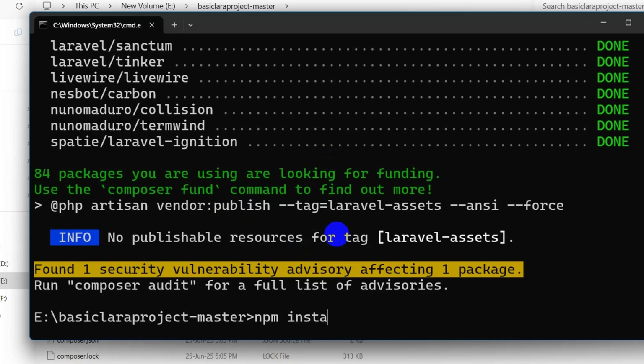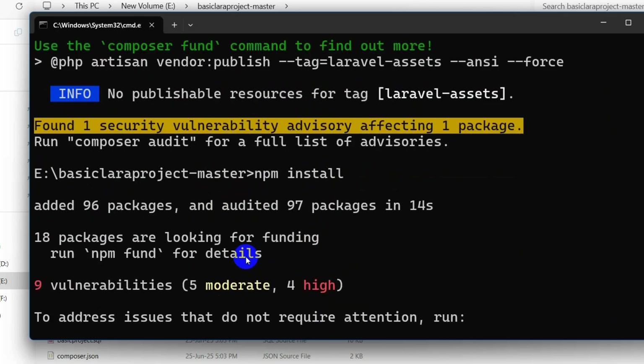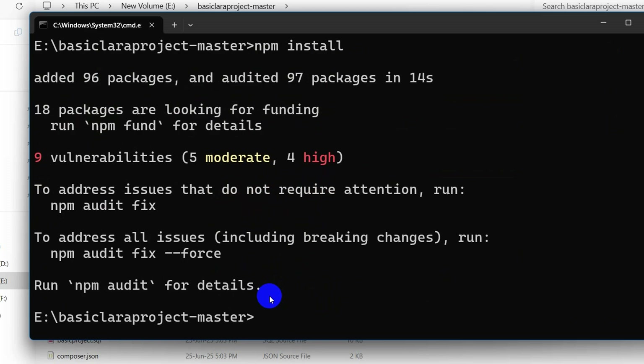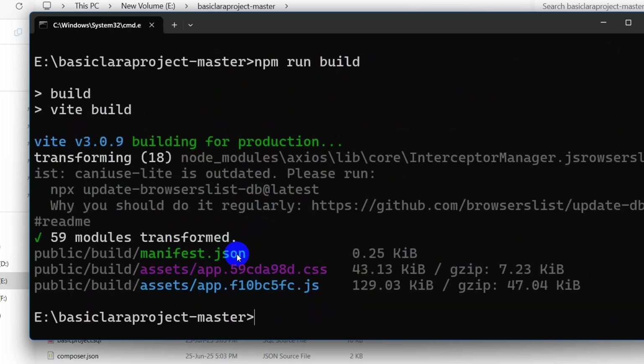Now we need to run npm install. When npm install is done, we run one more command: npm run build, then press Enter. And there you go — both commands are done.